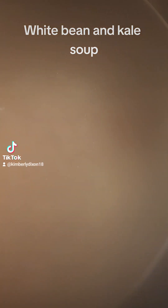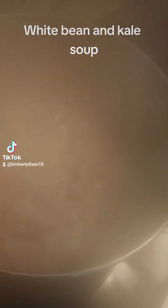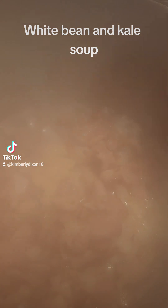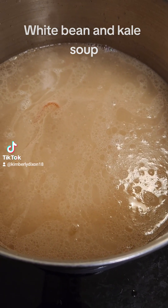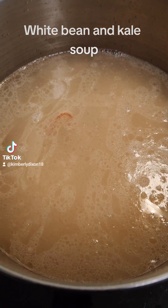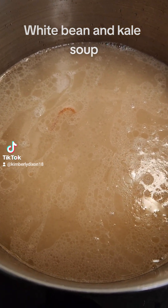I added a good heap of crushed garlic, because I love garlic. I added my dry white beans — whatever white beans you like — and water to the pot.